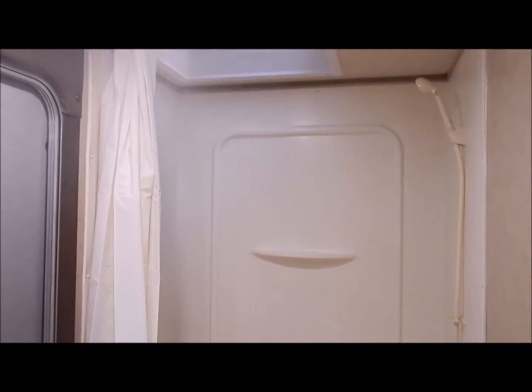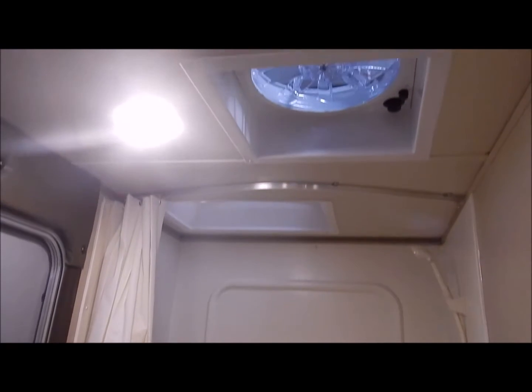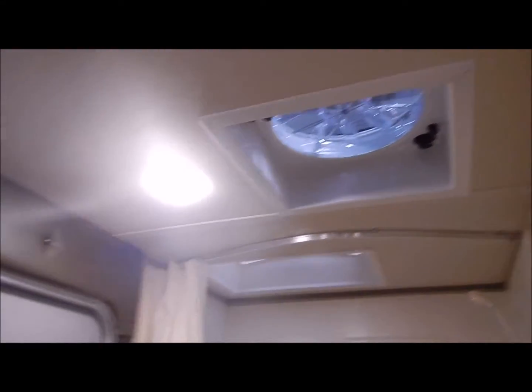Moving to the bathroom area — you do have your toilet with your tub/shower combo. It does have your tub surround along with a skylight and a fantastic fan vent. You do have the extra door into the bathroom area, a vanity, and a medicine cabinet.